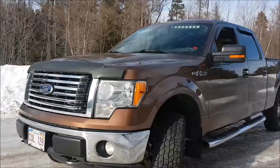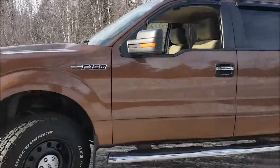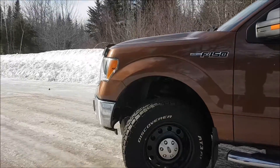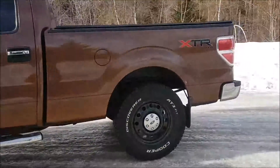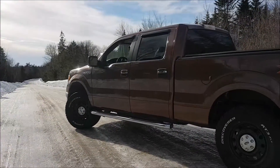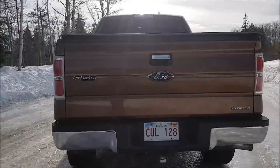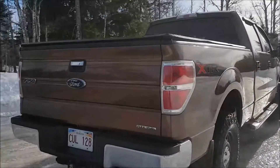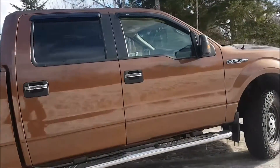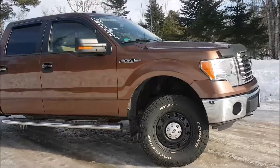This is my 2011 F-150. We put a two and a half inch leveling kit in it, which I'm gonna take back out. It ruins the ride — it looks good, but the way the suspension all tweaks it makes it ride like a three-quarter ton. I kind of want my luxury ride back, so come summertime when things are a little bit warmer, I'm gonna pull the leveling kit back out.